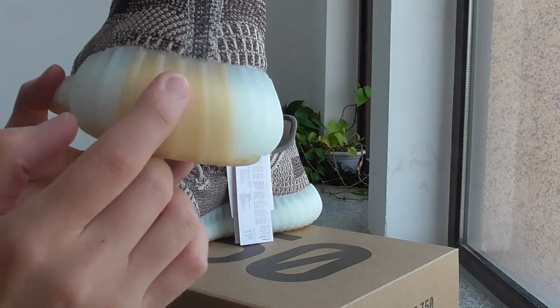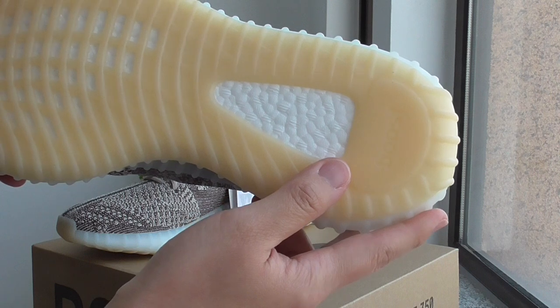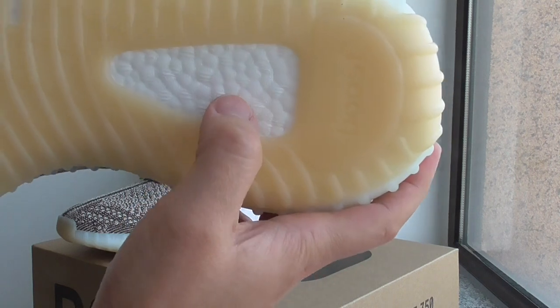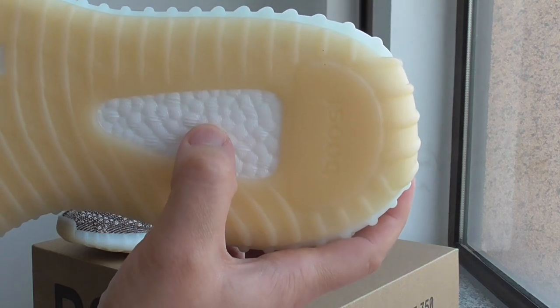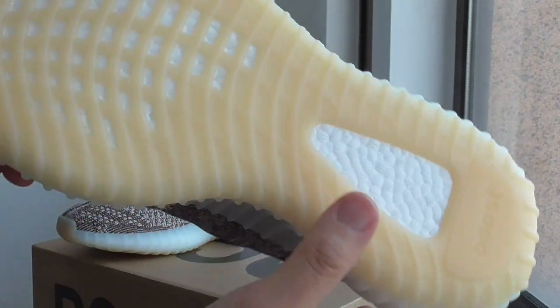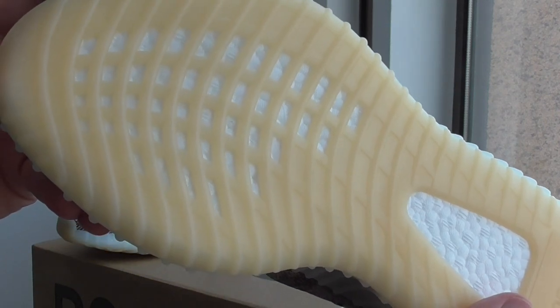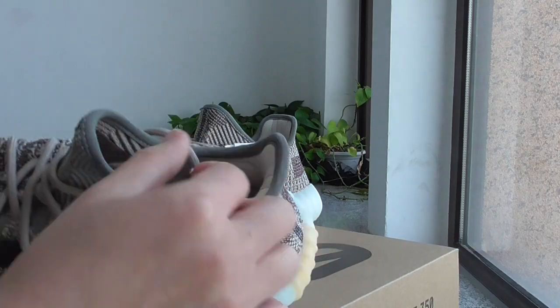And about this part linked to the whole bottom — this is the outsole and the Boost foam here. This is BASF Boost. You can look how soft it is, with the Boost letter and Boost window, and also the Adidas logo.